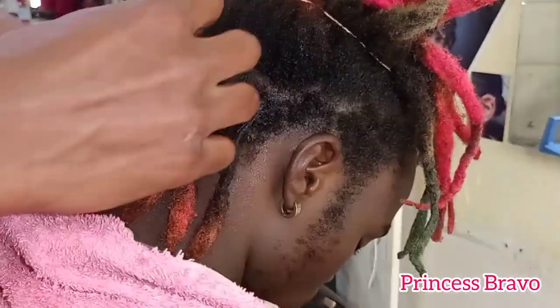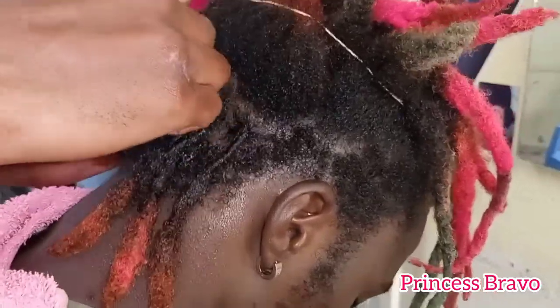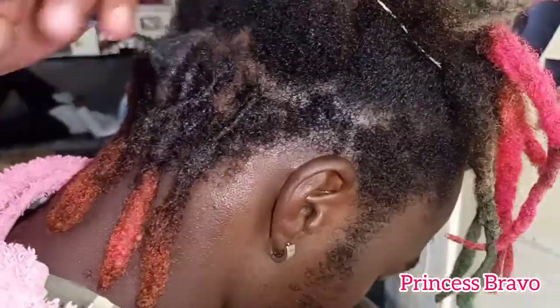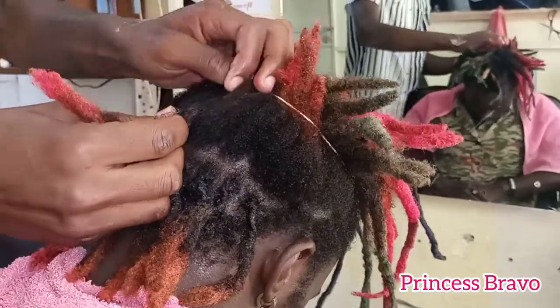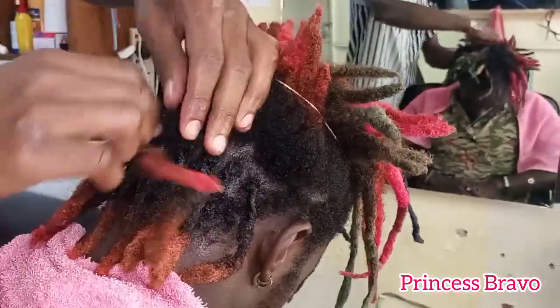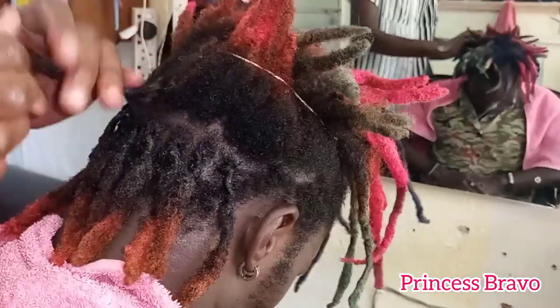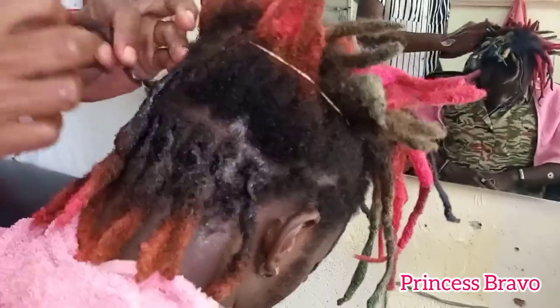The retwisting process has begun and as you guys can see, the secret here is apparently to use so much hair wax until some residue is left — but honestly that is very bad advice. I would not advise anyone to use so much hair wax in their hair.